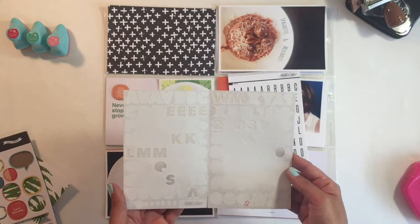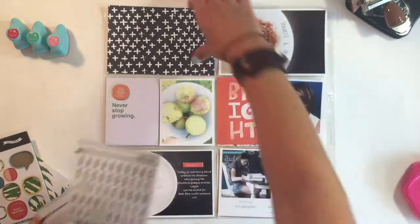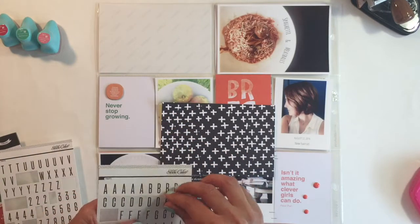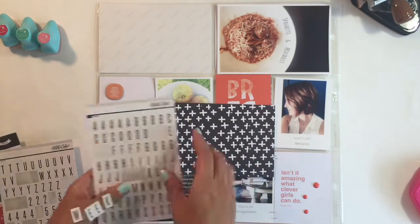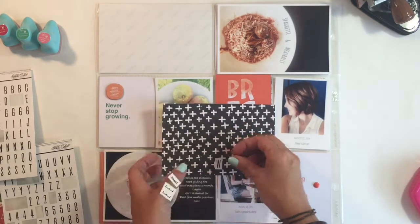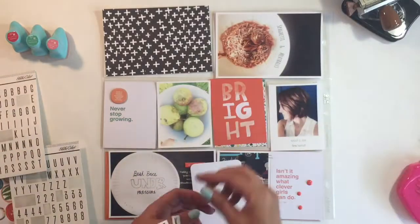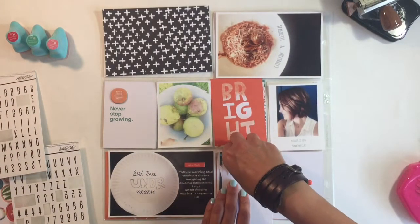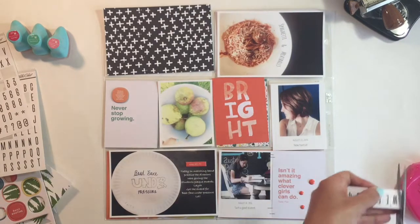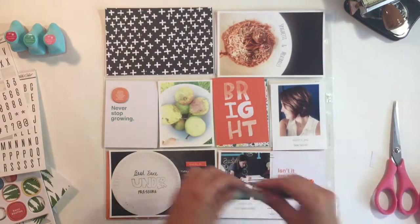Trying to figure out which alphas I'm going to use for my title card. I really like these alphas and you can see I start sticking them on the card, but I feel like they just fade into the background. So I decide to back them up on a white cardstock, cut it down, and just stick it to my title card.